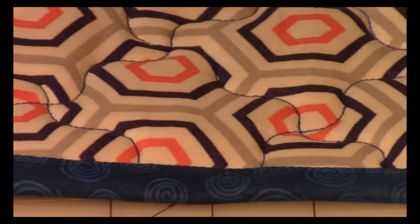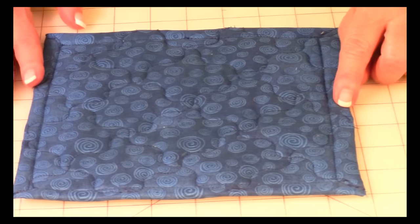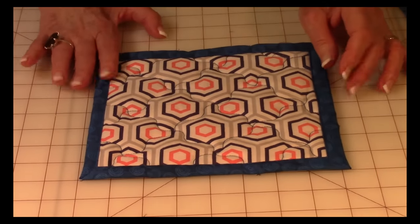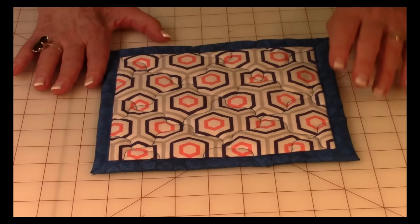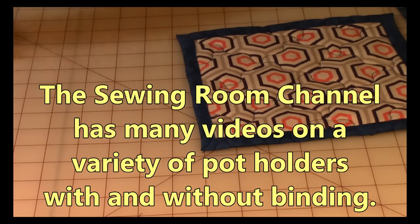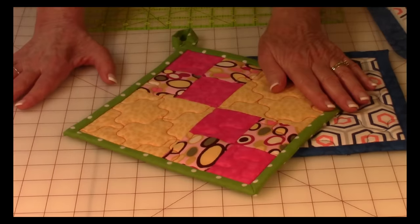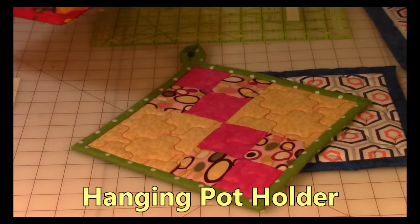When you're done, all of your edges should look like this. Here is the completed pot holder, and when I turn it over, that's what it looks like on the back — all of the fabric folded over neatly. Now if you love traditional binding and prefer that method, there are lots of potholder projects with binding on the Sewing Room channel that you can explore as well.